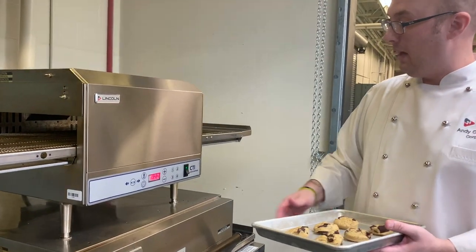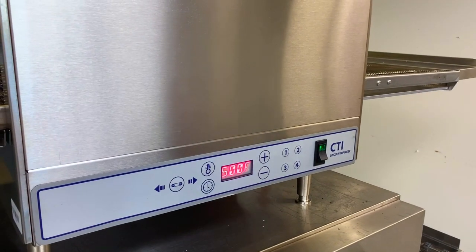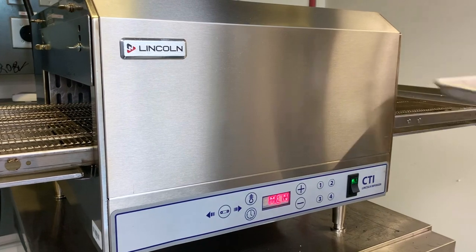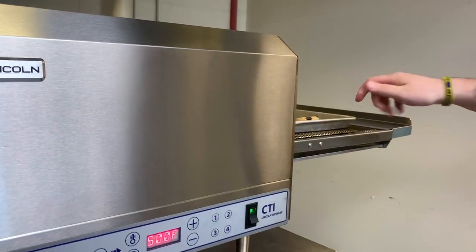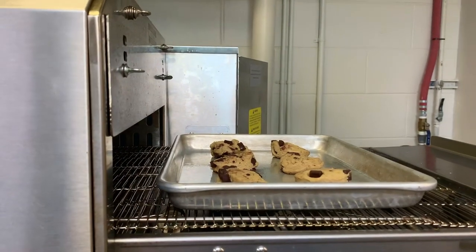Now we're going to go back to our digital controls one more time — we're going to hit number three, and then we're going to cook our cookies. We're keeping it at 500 degrees and we're going to cook these in three minutes. Always when you're setting, you want to set it before it gets to the oven cavity to ensure it's consistent, even cooked.